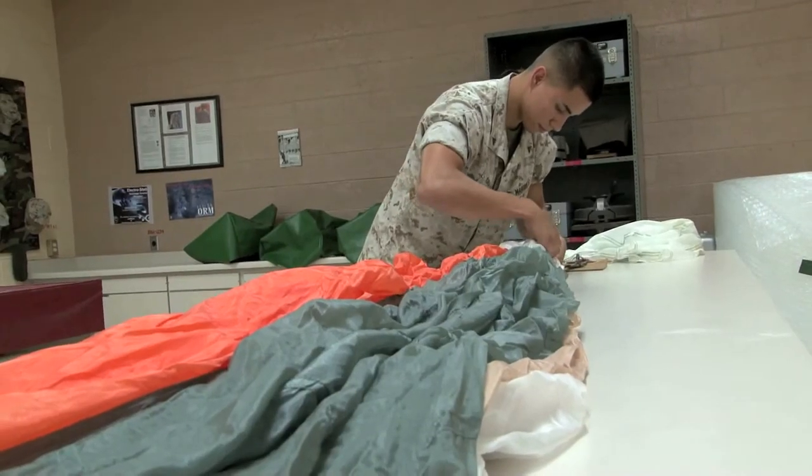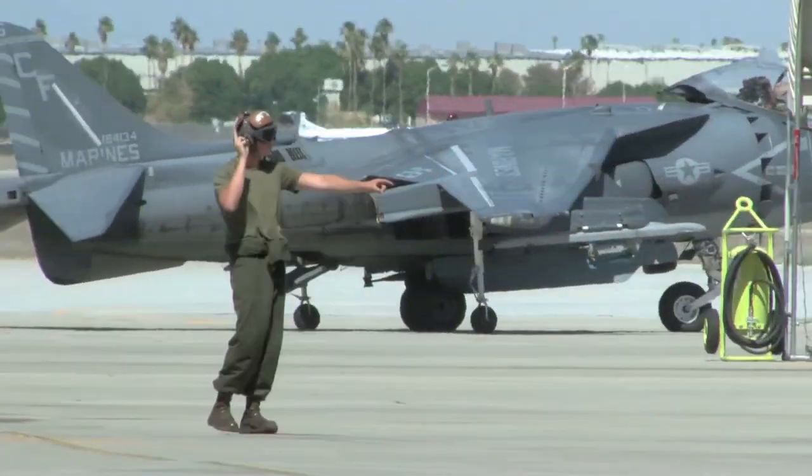To all those Marines out there saving lives, I'm Corporal Daniel Malta, Marine Corps Air Station Yuma. We'll see you soon.